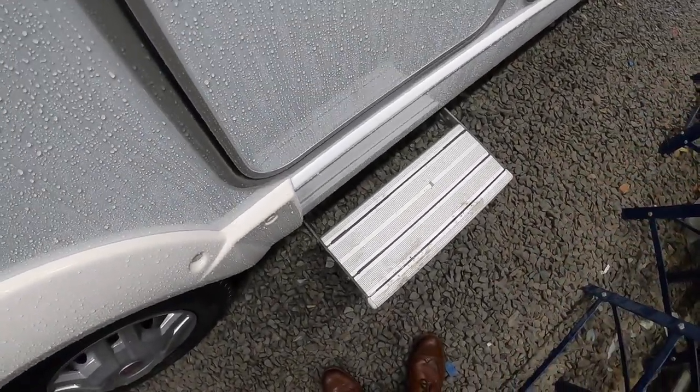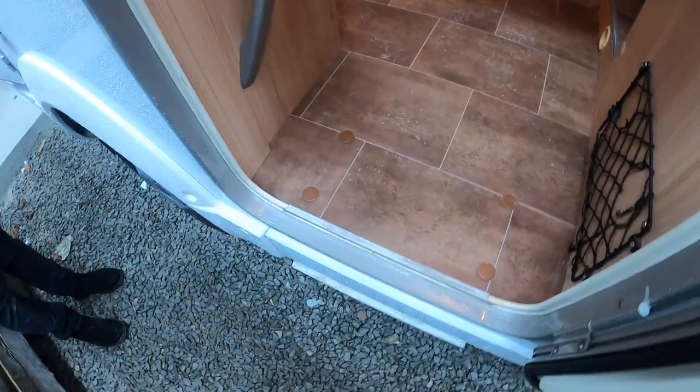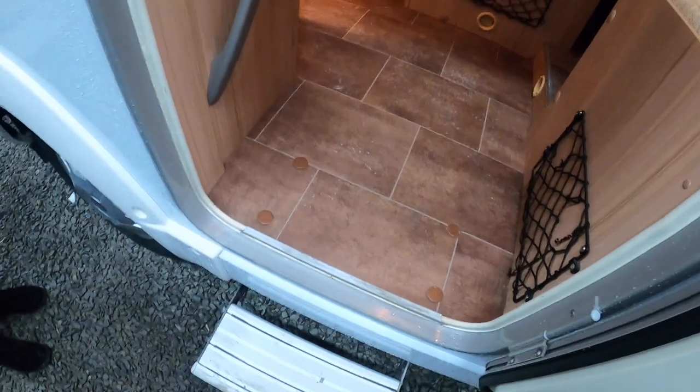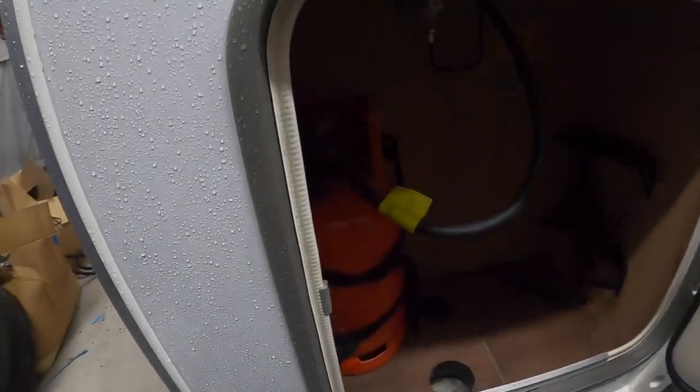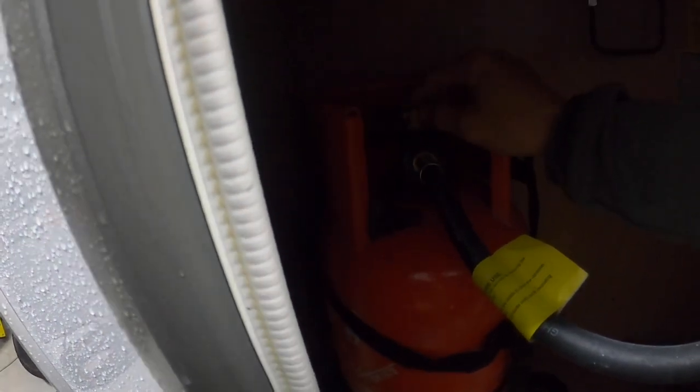You've got your step which will only work when the main control panel is on, so you've got to have the control panel on — then you've got in and out for the step. Further back, this is your LPG locker, your gas locker. In here you can fit two bottles. Always make sure that the bottles are securely strapped in when you're on the road and turned off, as if you are in a collision it's far easier for the bottles to be turned off. To get the pigtail onto the bottle, it's just a left-hand thread to tighten, then turn on and off at the top of the bottle.